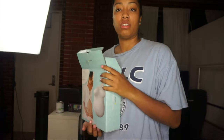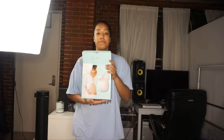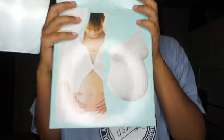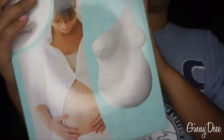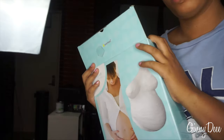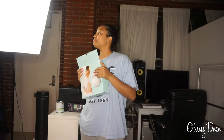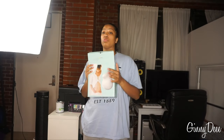Hi guys, welcome back to my channel! Today we're going to be doing and reviewing belly casts. We're going to be doing it on the only pregnant person around — Stacy. Her belly is still kind of small, but I'm pretty sure we'll do another one once she's about to pop.